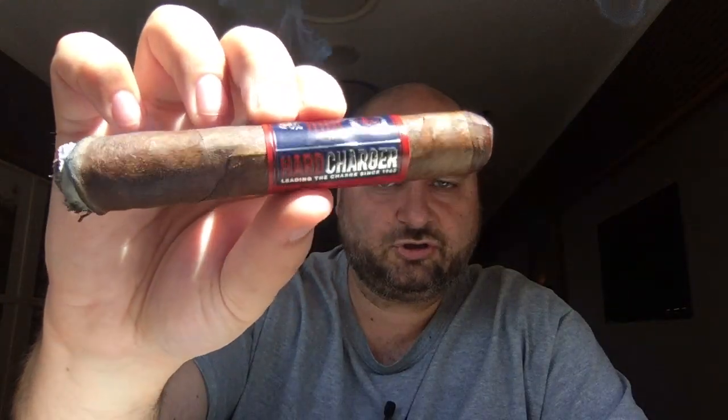The other day here in the lounge we had a nice chat. It was about premium cigars, prices, and then we came to the topic of what is a long filler, what is a medium filler. So I instantly thought that might be a good topic for a Cigar Talk episode. Right now I'm smoking a long filler — in this case it's the Camacho Hard Charger. By the way, a very good cigar. A while ago we made a review of this one — check it out if you want to.